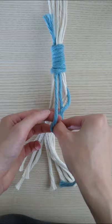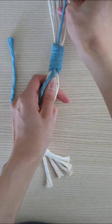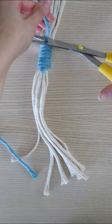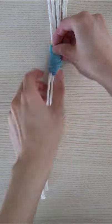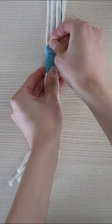Next, string the tail end through the loop that you created earlier. Pull the top portion of the rope until the loop is securely underneath. Cut off the top portion and the bottom portion of the rope and tuck it into the gather. And that's it! This is how you make a gathering knot.